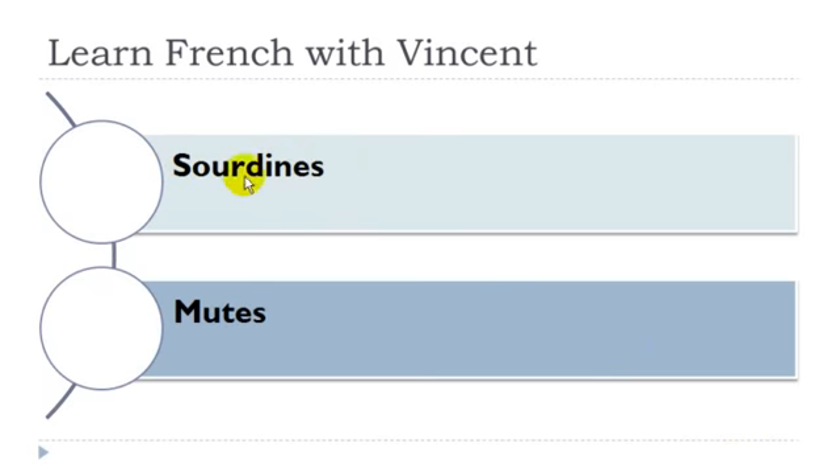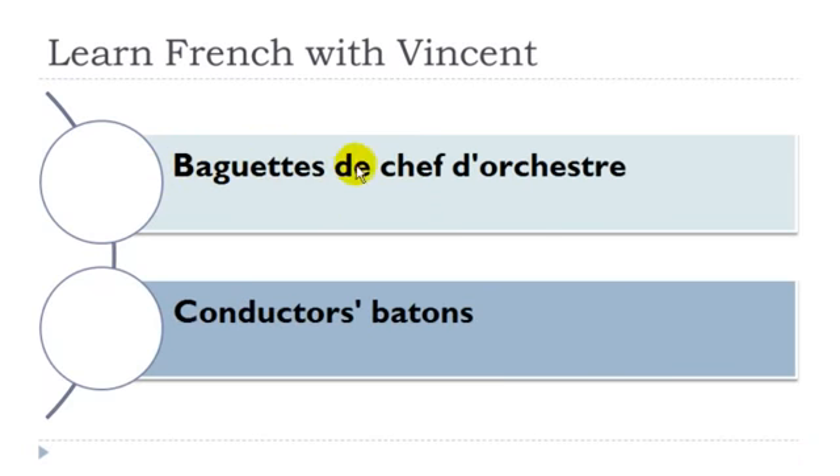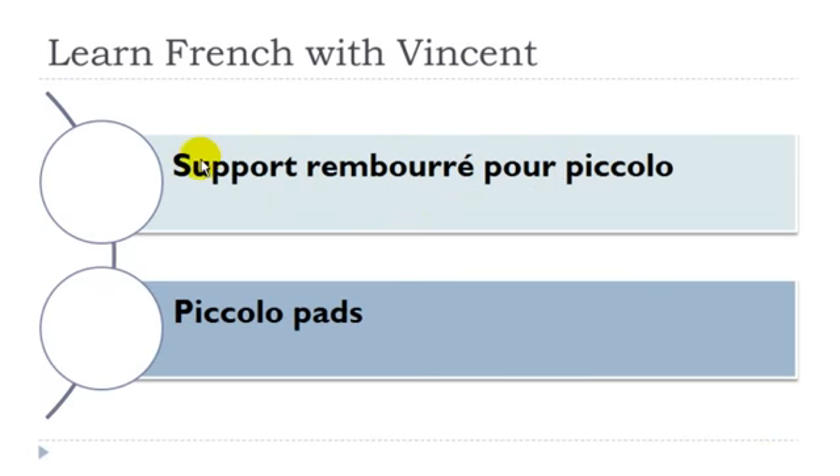Sourdine — féminin. Diapason droit: diapason masculin. Baguette de chef d'orchestre: baguette féminin, chef masculin, orchestre masculin. Support rembour pour piccolo: support masculin, piccolo masculin.